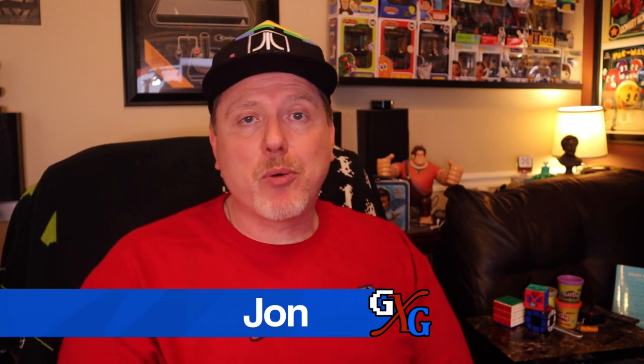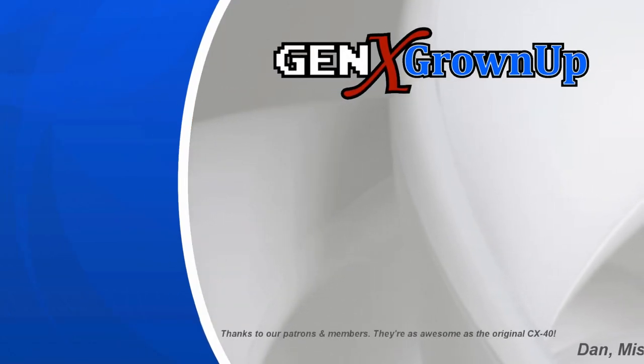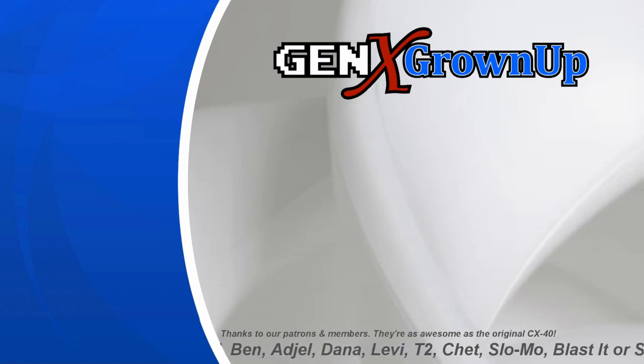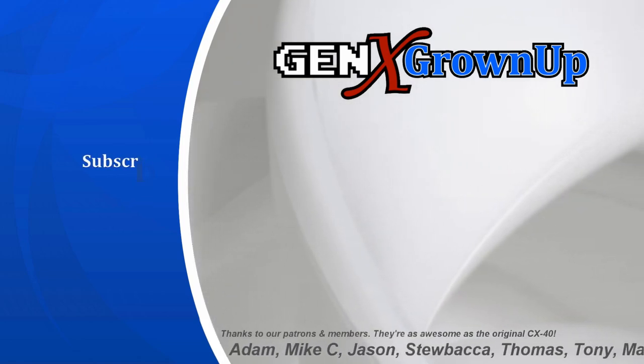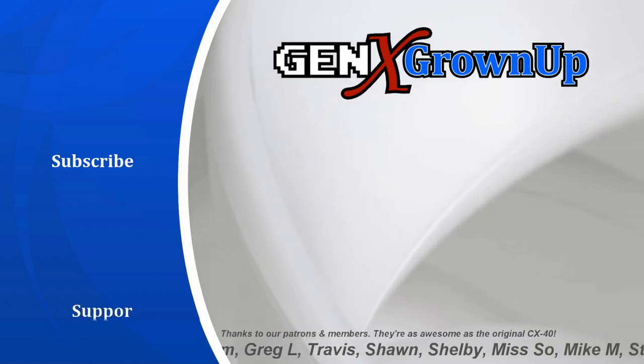I really hope you found something to enjoy in this video, and I will talk to you next time. Bye bye. If you liked this video, the best way to say thanks is to watch one more. Here are a couple of suggestions you just might enjoy, and if you love our content, maybe consider becoming a Patreon supporter by following the link on screen.